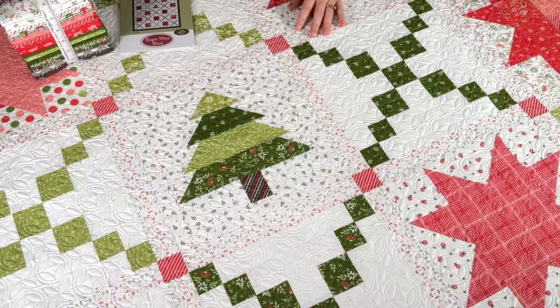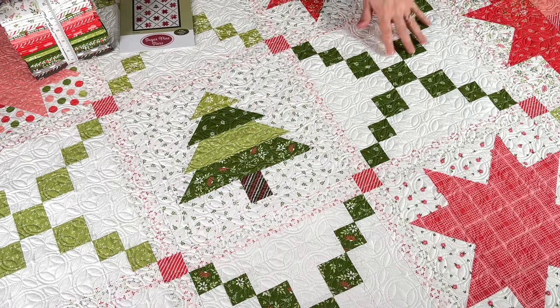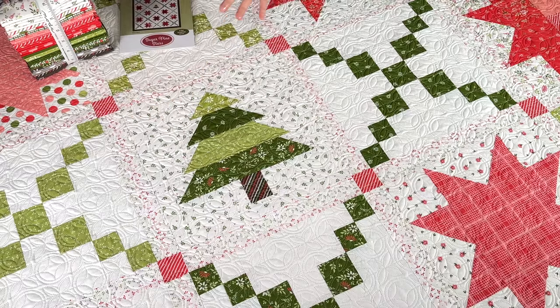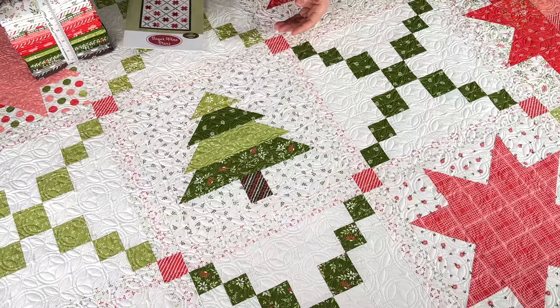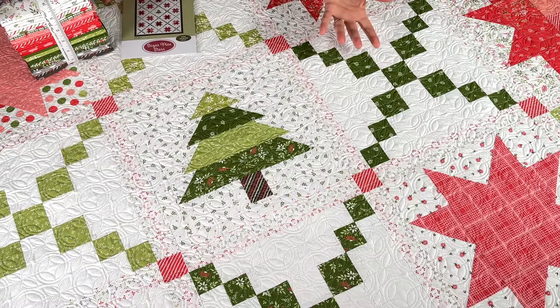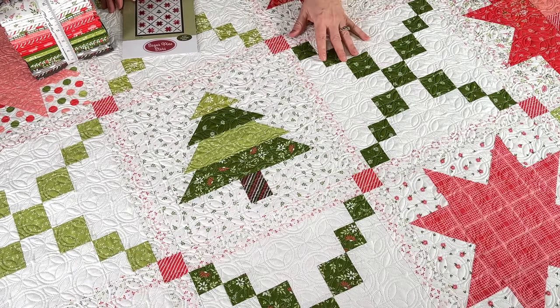The original quilt did not have the tree block. But as I was sewing — I used all the different greens for the chain that goes through the quilt — I just thought, you know what, I just want to make one tree. So I stopped and made the tree block, and I ended up putting it pretty much in the center of the quilt, and went ahead and did everything else the same as on the original pattern for the rest of the blocks.